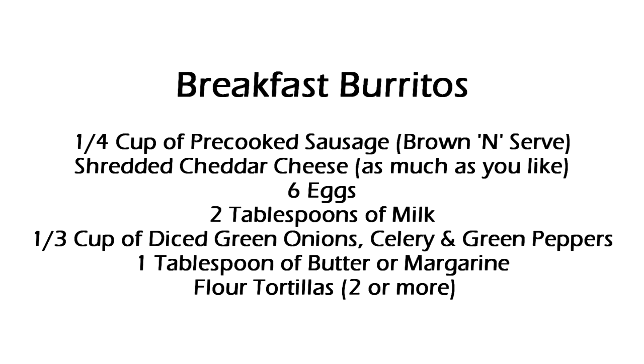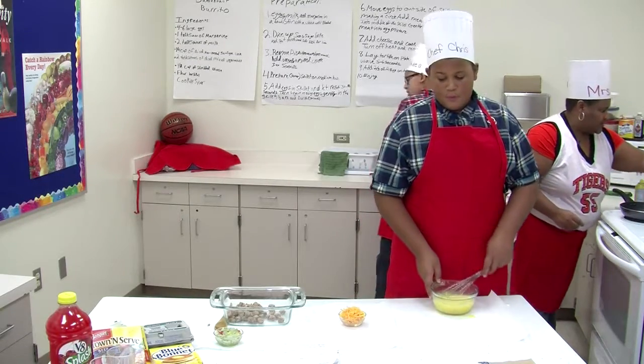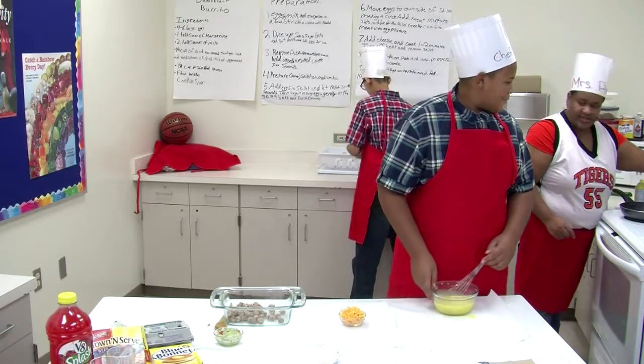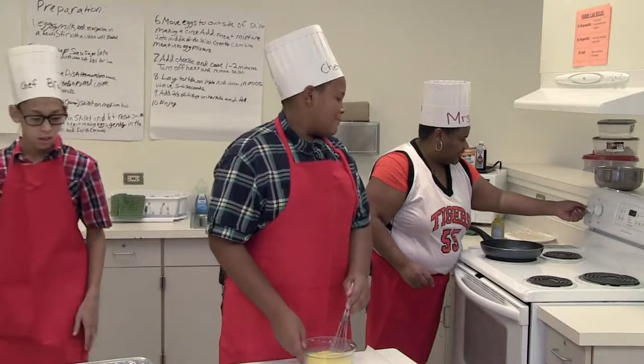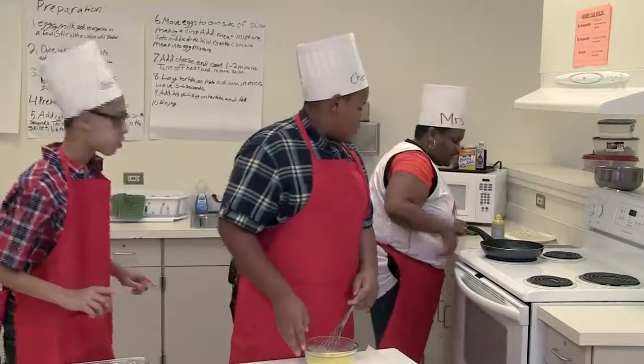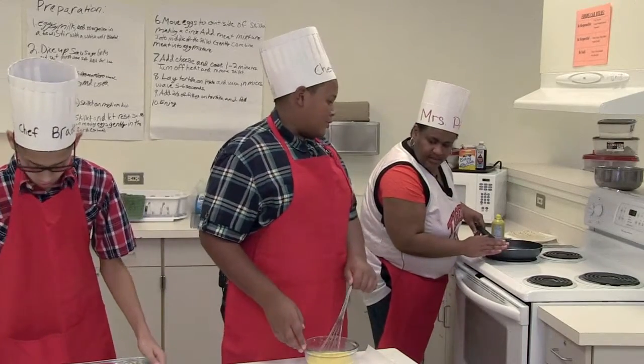What I want to do is get your skillet prepared for you. Brayden, if you'll put that stuff in the sink and proceed with the rest of the recipe by getting your sausage into the microwave. Chris, what should I set your skillet at? Medium low. And anything else besides the butter? One tablespoon of margarine and cooking spray.